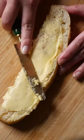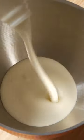You will be surprised with how incredibly easy it is to make homemade butter. All you need is a stand mixer and one ingredient.